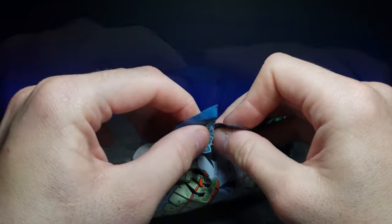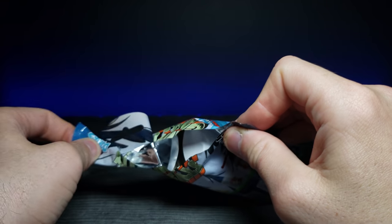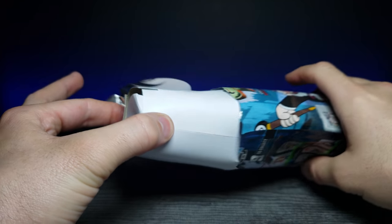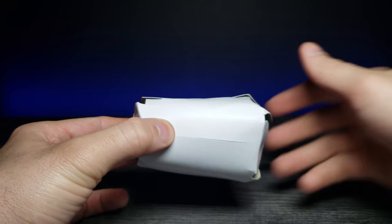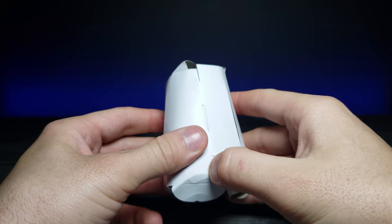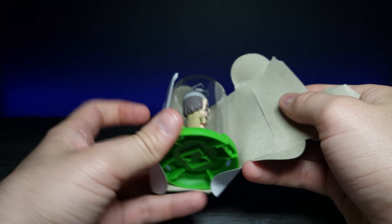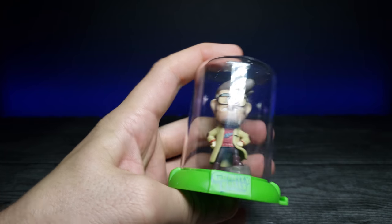Let's go ahead and open this guy up and see what we got. Let's pull this off — it's wrapped inside as well to make it even more mysterious. And are you guys ready? We got... Ford Pines.